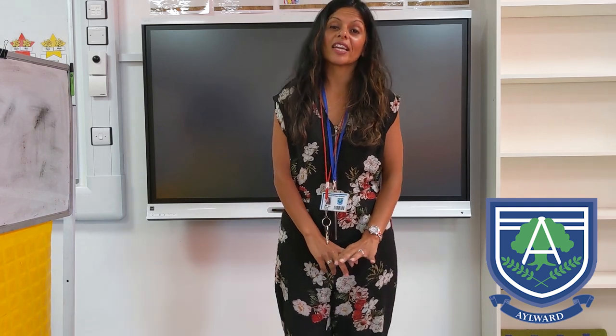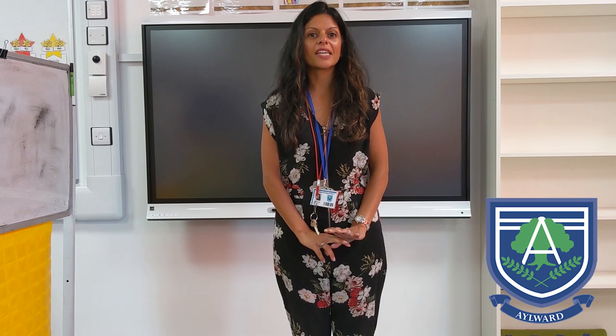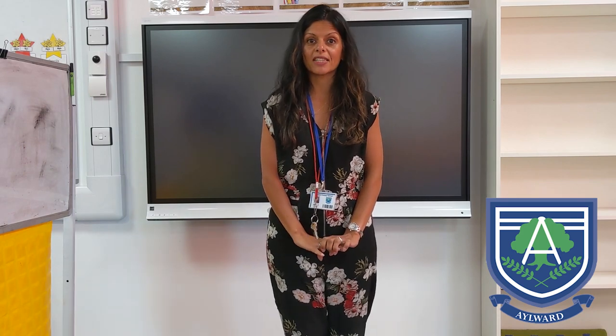Good morning everyone. I'm sure like me you're looking forward to getting back to school and back to normal, but in the meantime it's so important that you enjoy this time and spend some quality time with your family.